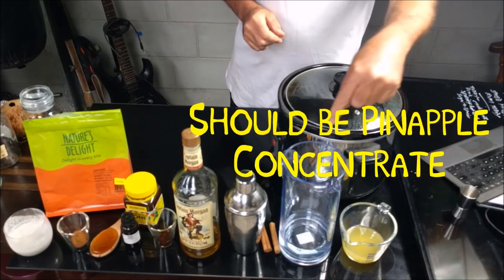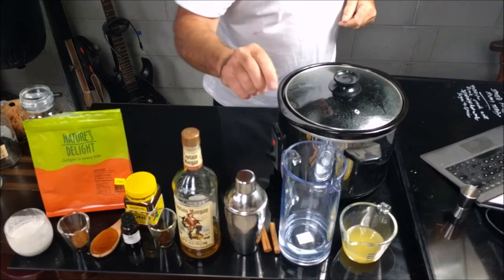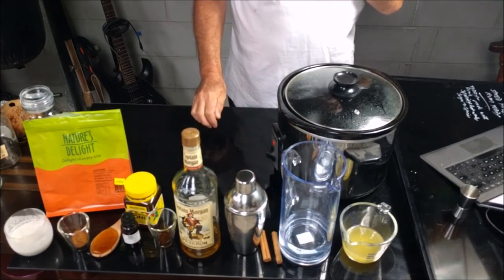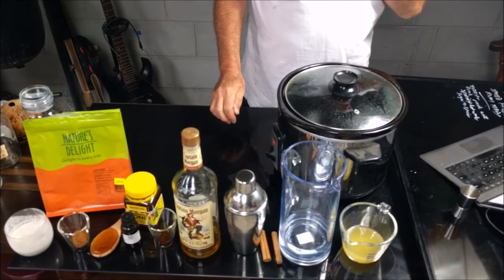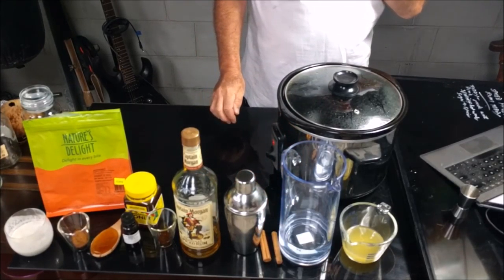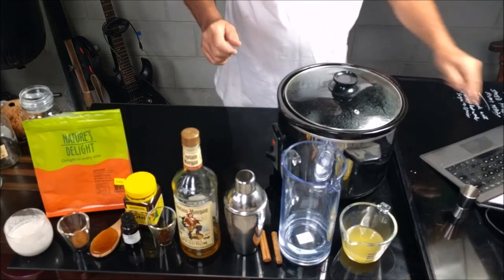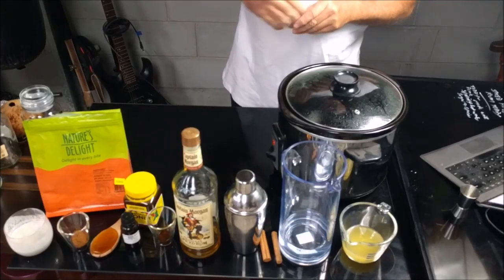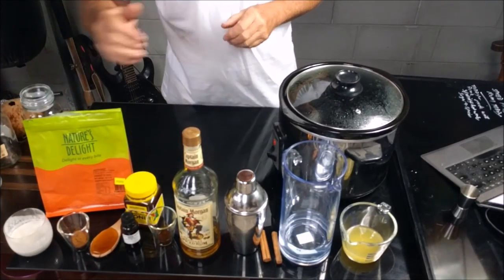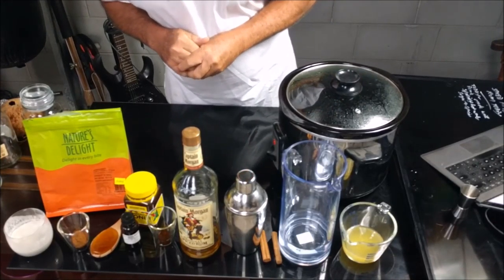Today we are starting with half a cup of natural pineapple, one and three quarter cups of water, two cinnamon sticks, half a teaspoon of pure vanilla, four ounces of spiced rum, two teaspoons of honey, a teaspoon of ground cinnamon, and four ounces of coconut cream.